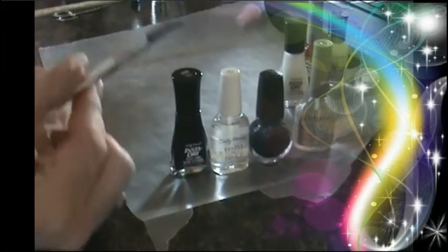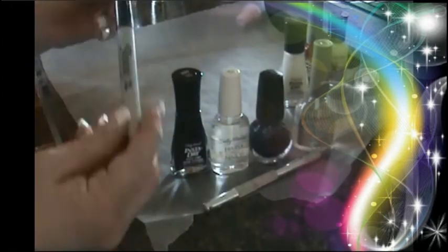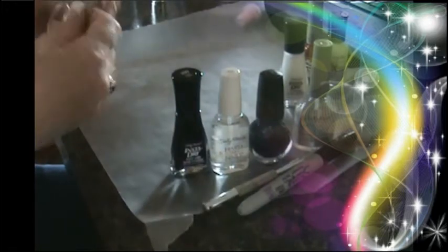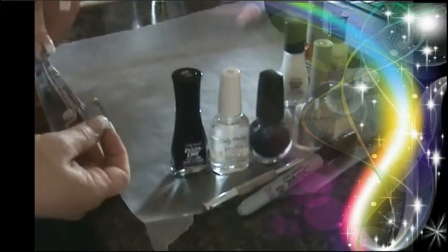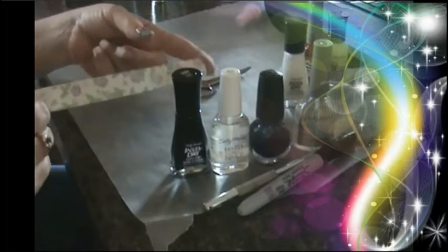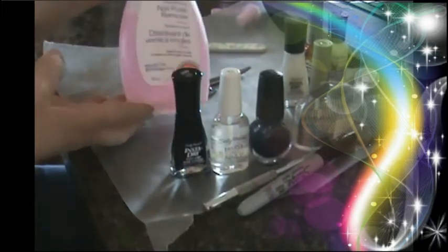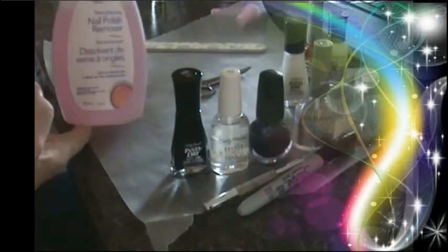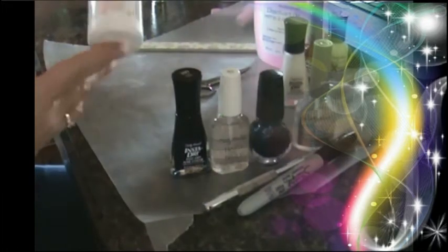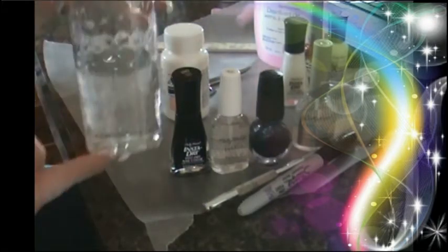You will need an exacto knife — this is my little dollar store exacto knife — a Sharpie marker, a small pair of scissors, a nail file, nail polish remover, and not mandatory: either Advil, Tylenol, and a glass of water.